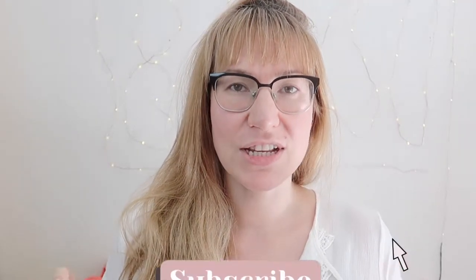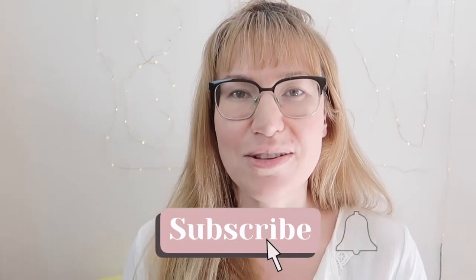Please like this video and leave me a comment below about what is your diaper stash, and please subscribe to my channel.